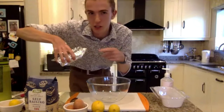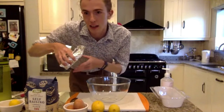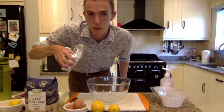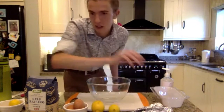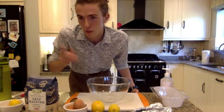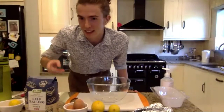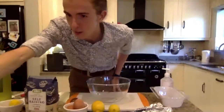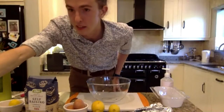And the butter — unsalted butter preferably — 175 grams of that. Let me check I haven't missed anything. Pretty much that, and then a little bit of milk — a splash of milk, that comes later. I hope you got that; let me know if I've skipped over anything or I'm not making any sense.